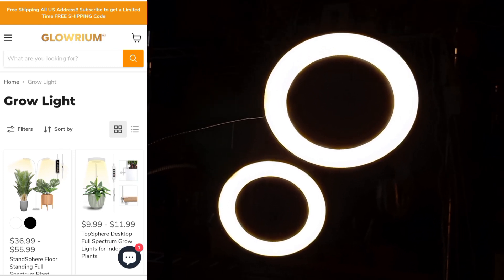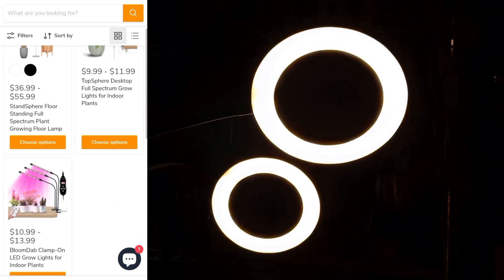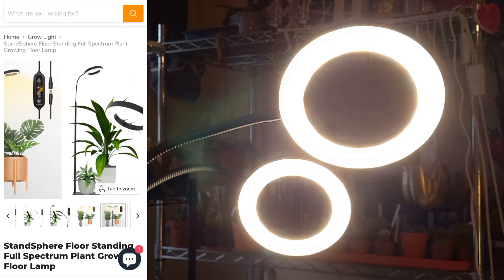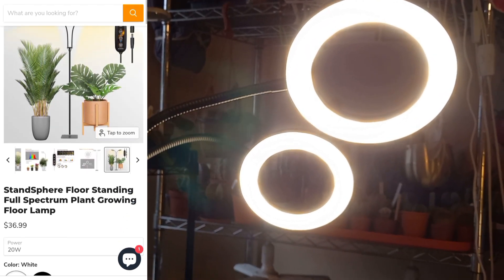Again, I want to say a massive thank you to everybody at Glorium who were involved in sending me this grow light to unbox and test. Thank you so much for watching — take care and I'll see you in my next video. Bye!